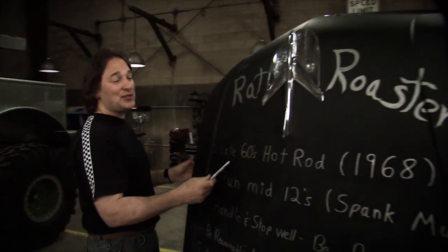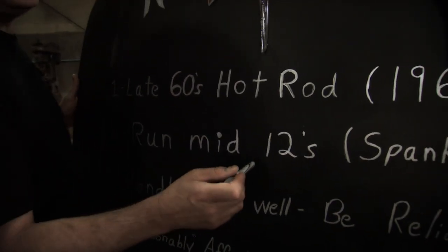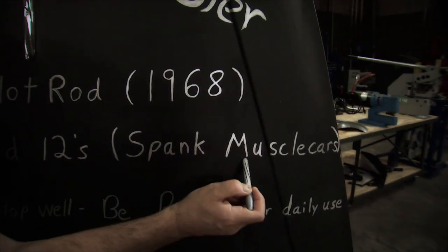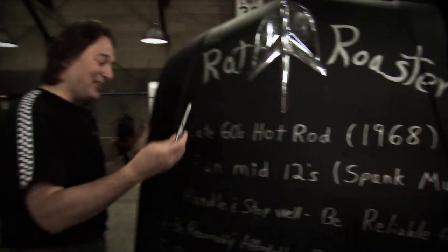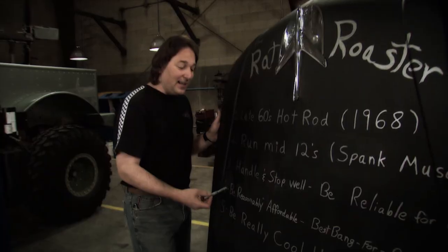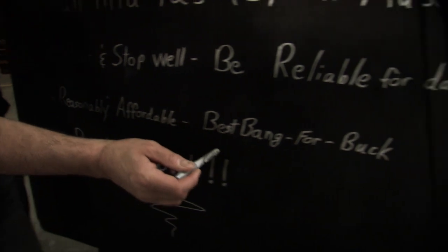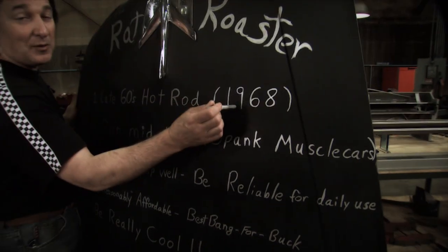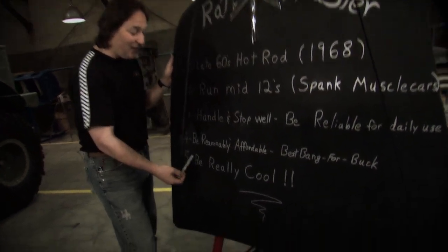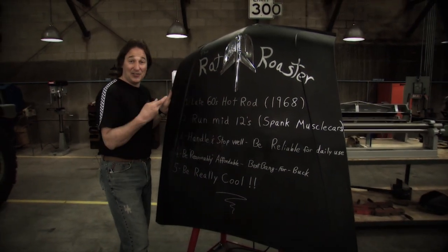This is how we laid it out. We're going to build a late 60s hot rod, roughly 1968. This car has got to run at least in the mid-12s, because we're building the fastest car in the valley and we want to spank those muscle cars. It also needs to handle, stop well, and be reliable enough for daily use. It needs to be reasonably affordable — best bang for the buck, just like somebody would have done back then. No stupid money here. And number five, it's got to be really cool. If we pull the first four off, number five is going to take care of itself.